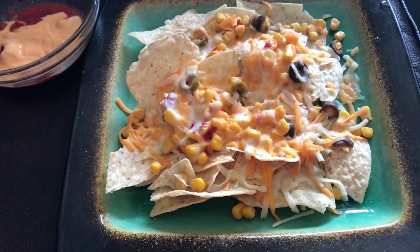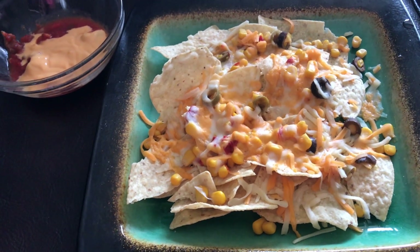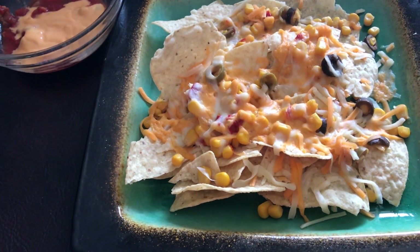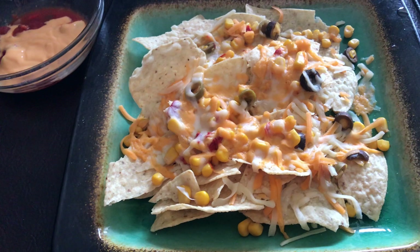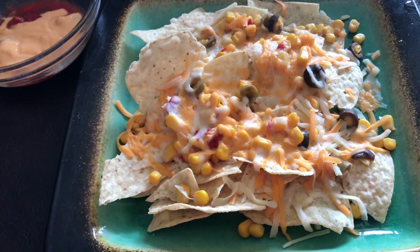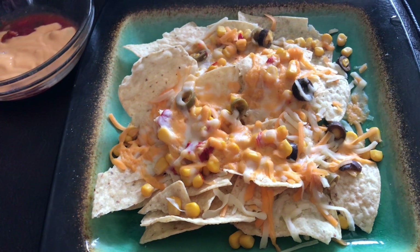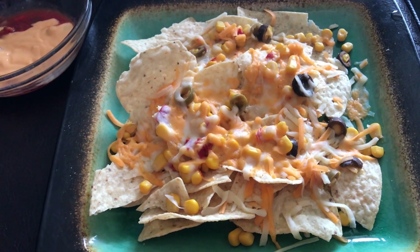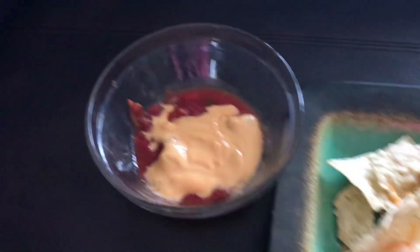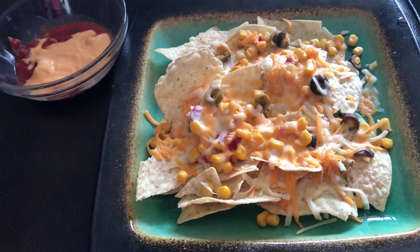Alright guys, it's snack time. I know this is not the healthiest snack but I was craving nachos. They are 10 points — I went a little over the serving size so it would usually be 8 points. I found this new corn medley from Superstore — it comes with corn, black olives, green olives, and red peppers. A quarter cup is only one point, which is really good to add to anything. One point for that, three points worth of light cheese, and I have cheese sauce at one point and zero-point salsa.